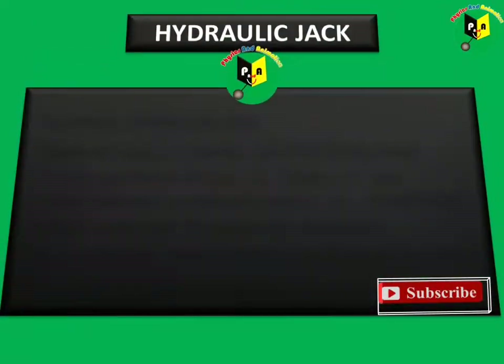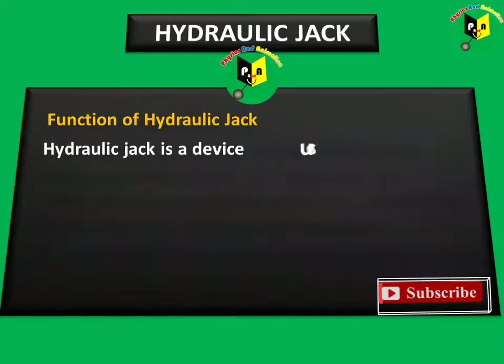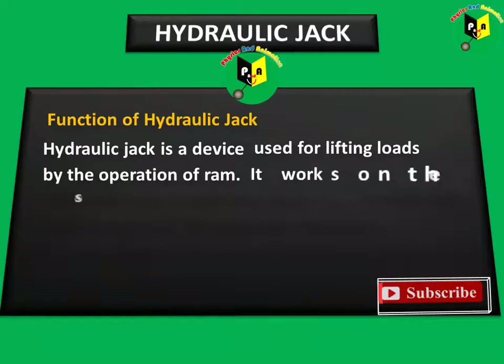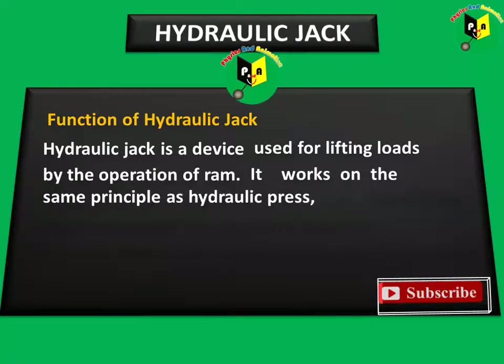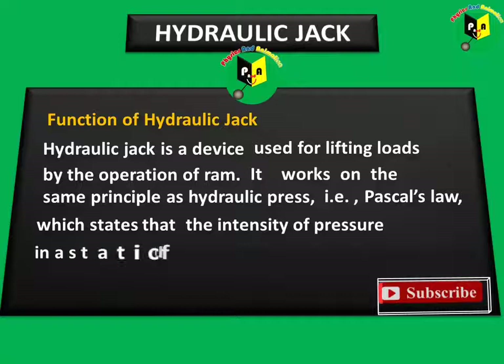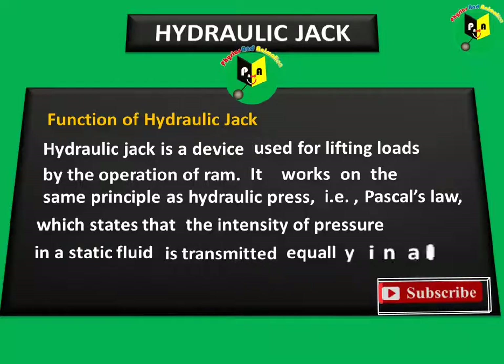Hydraulic Jack — Function of Hydraulic Jack. A hydraulic jack is a device used for lifting loads by the operation of a RAM. It works on the same principle as a hydraulic press, i.e., Pascal's law, which states that the intensity of pressure in a static fluid is transmitted equally in all directions.